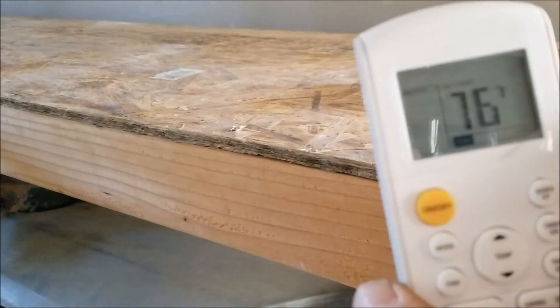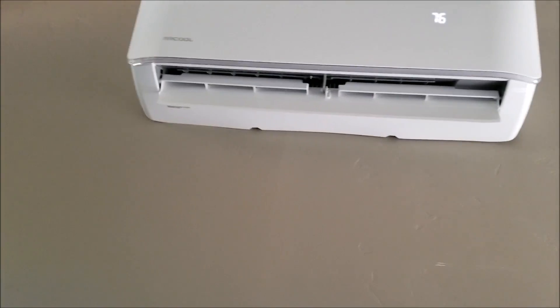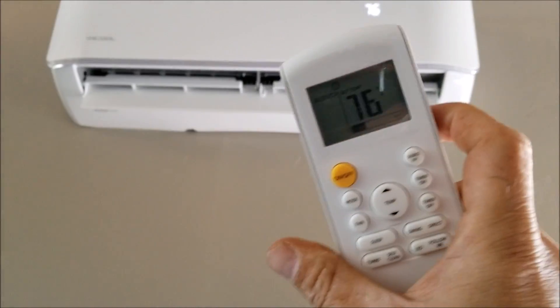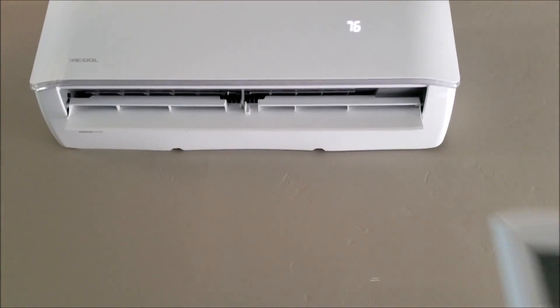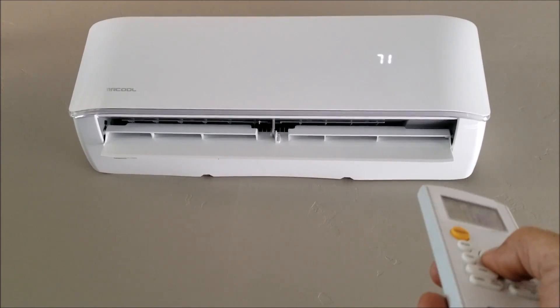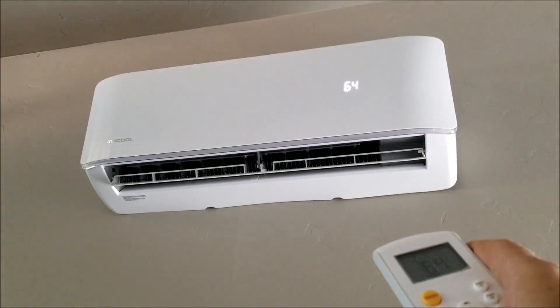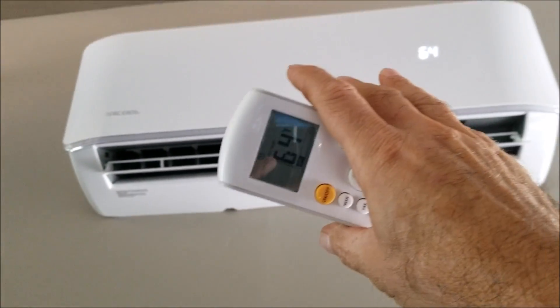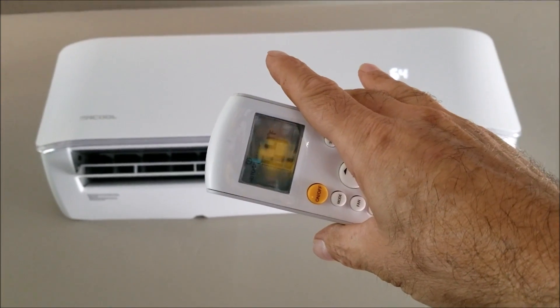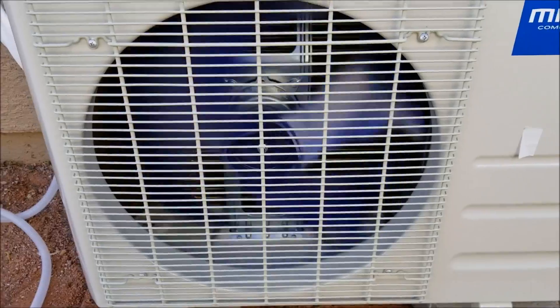I put some batteries in the remote control, got power going to it, and it kicked on and turned on. It's got a nice little remote control and you can see the layout on the display — it shows the temperature right on the unit. I can hear that outside unit kicked on, and it's really starting to pull out some nice cold air now — I can feel it. Going outside to show the outside unit running — it's not very loud, it's pretty quiet.